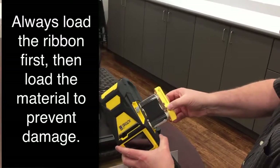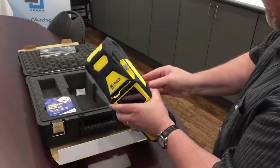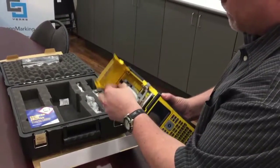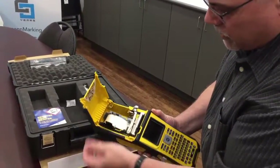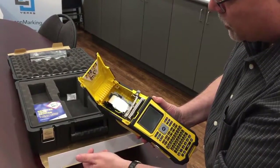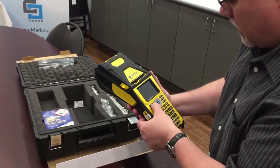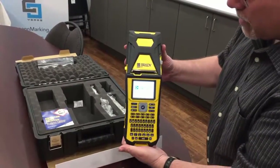There's the cartridge ribbon, nice and easy. The top just lifts up, the cartridges go in here. Here's the Brady cartridges, complete with computer chips — the machine recognizes which one's in there. And that's it: Brady BMP-61.